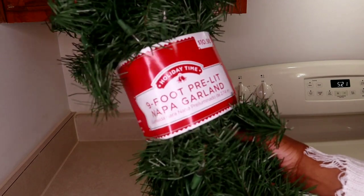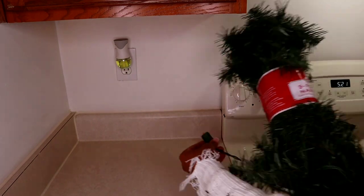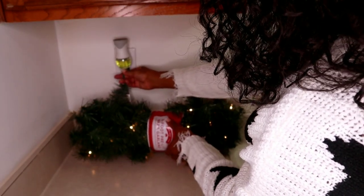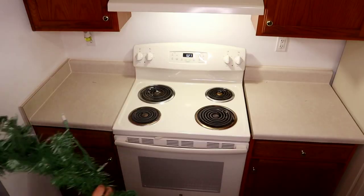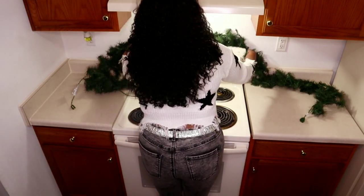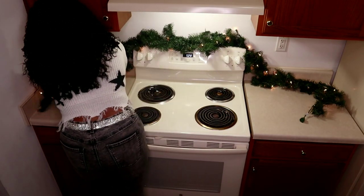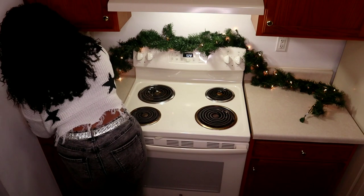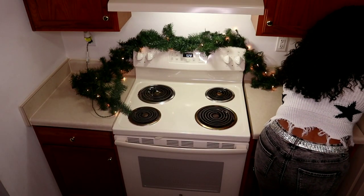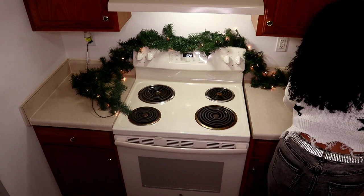Call me crazy if you like, but I wanted to add greenery and lights to this space without adding a lot of decor pieces. So I purchased this nine-foot pre-lit garland from Walmart and it was under $12 if I remember correctly. It framed the countertop so beautifully without taking up a lot of space, because I still need room to prep and cook meals. I held the garland in place by adding command hooks and securing it so it wouldn't move around, and I absolutely love how it turned out.